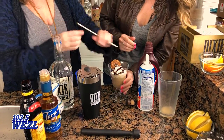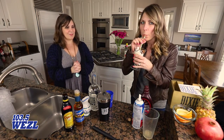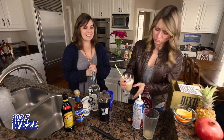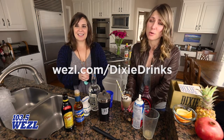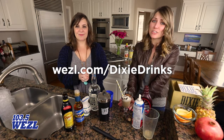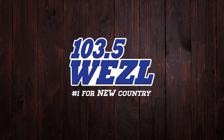We're just gonna garnish it with a cookie. Let's see how it did — oh, it's so good! That's perfect. To make the Samoa Latte Martini, head over to our website wezl.com. It's delicious, it's so sweet, you'll love it. 103.5 The Weasel!